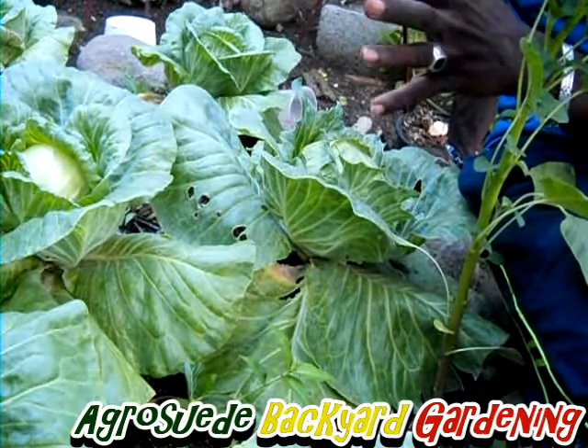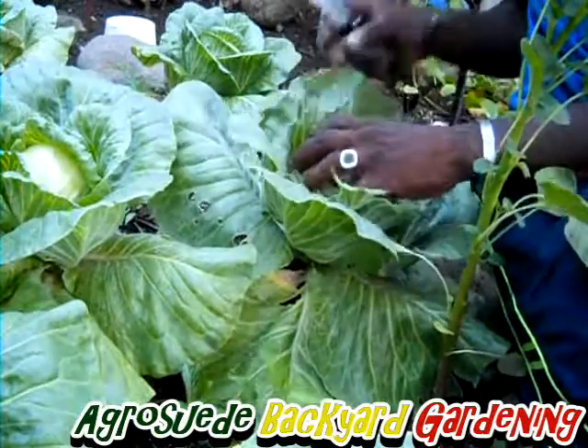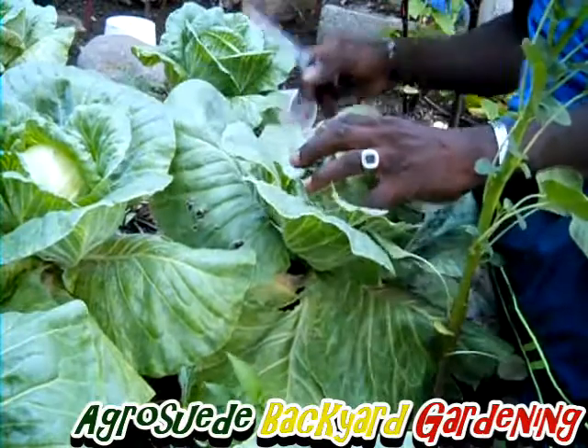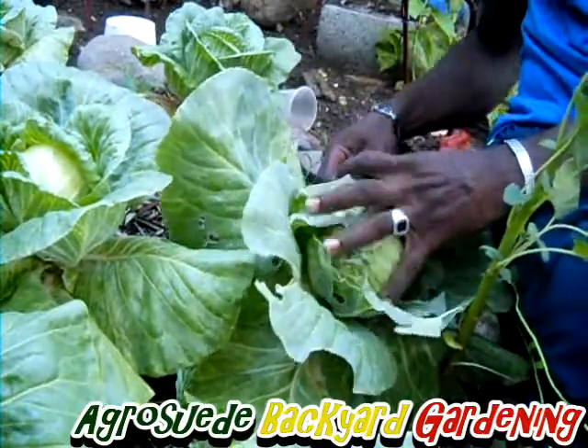I don't know exactly how they normally harvest because this is my first time harvesting. What I observed is that some people leave the base of the plants, but some people just cut off the entire plant, which is what I'm going to do.